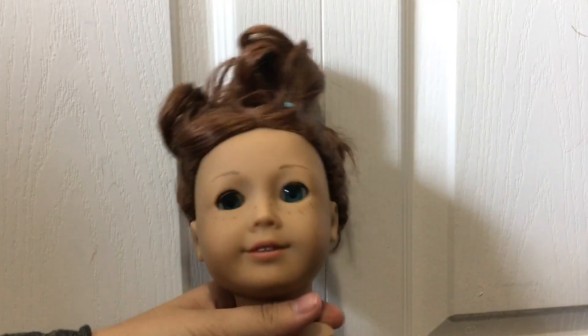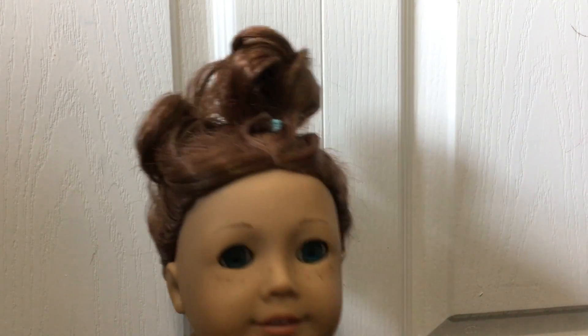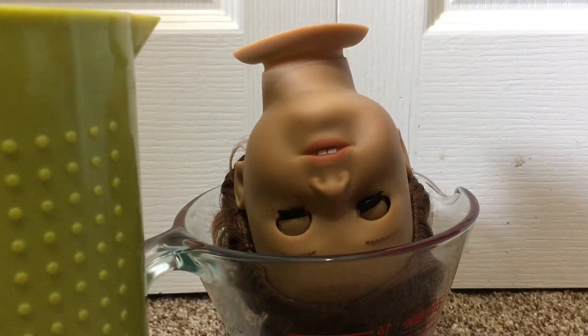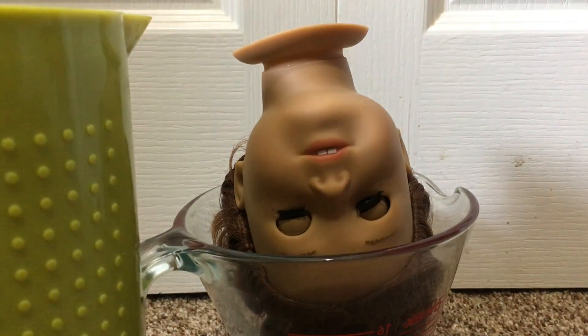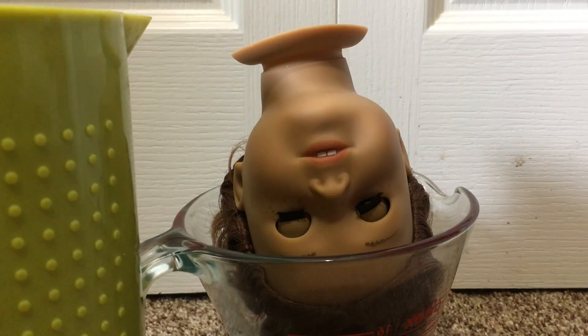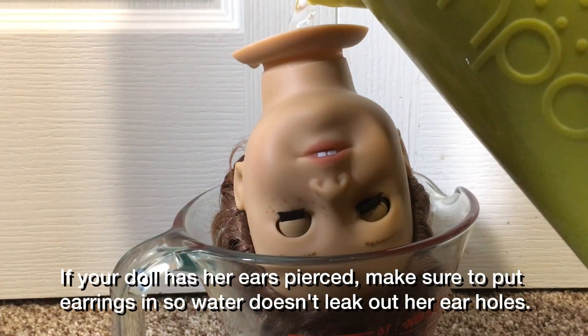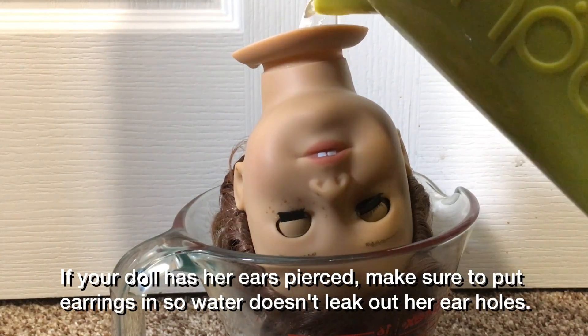Place the doll's body to the side. Then grab your container and put their head in it upside down. Take your kettle and pour the water into the hole in the doll's head. Be very, very careful not to let any drip over because if it gets in the middle of her eye, it could wreck the doll.